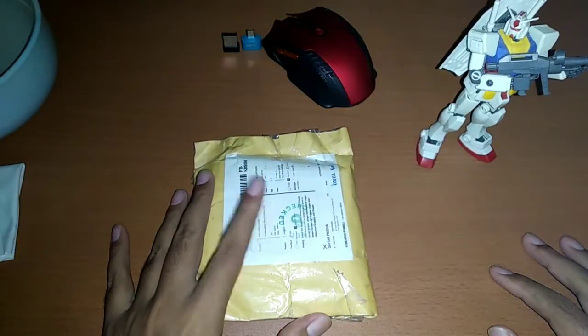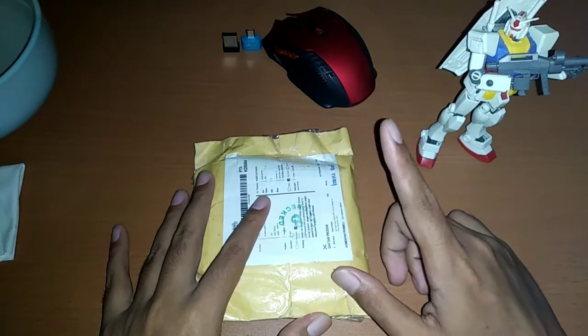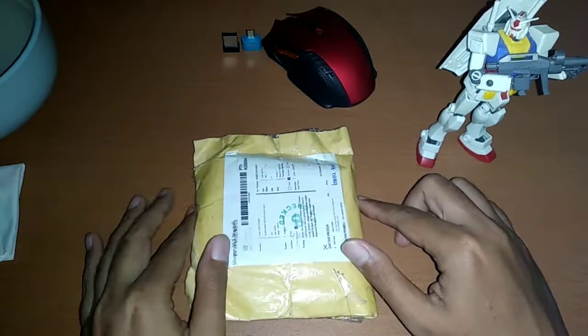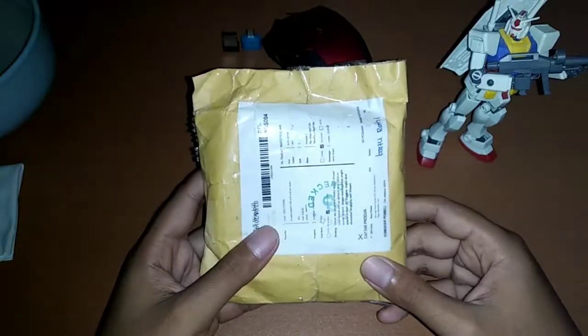Kali ini saya kedatangan paket. Ini adalah kartu remi. Produk ini dijual dalam 3 varian: warna gold, silver, dan black. Ini saya pilih yang warna black. Seperti ini packagingnya — standard biasa.